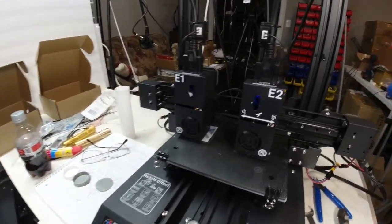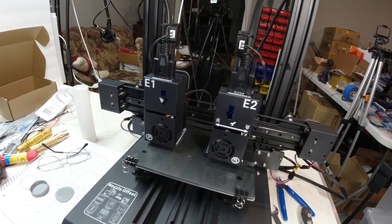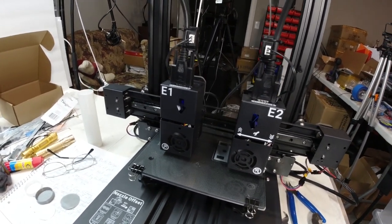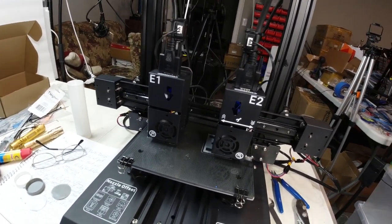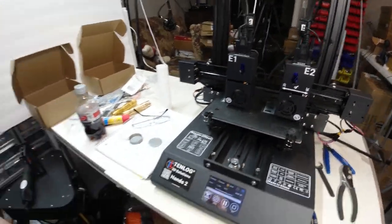I got this thing about two weeks ago and am just now getting around to doing some test printing on it to see how it's going to function for us. So anyone interested in a dual head printer, I'll be letting you know how this one does and what kind of job it does with the parts. We'll run a few more test parts on it, see how that works, and we'll let you know what we find out.